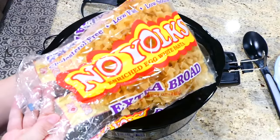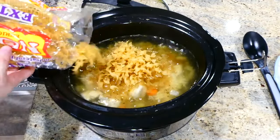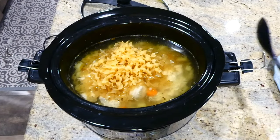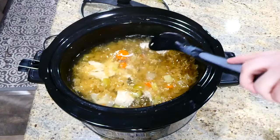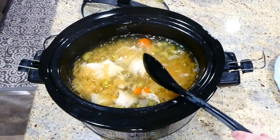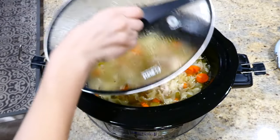The very last thing I did was add in eight ounces of large egg noodles with the slow cooker on high. I gave this one last good stir, put the lid on top, and let it cook for about 10 minutes or until the noodles were nice and tender. Then it was ready to serve.